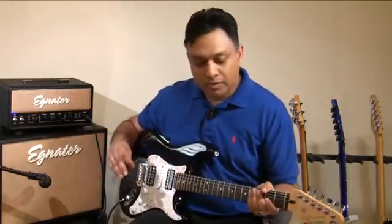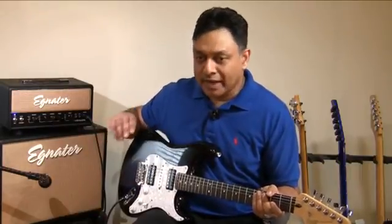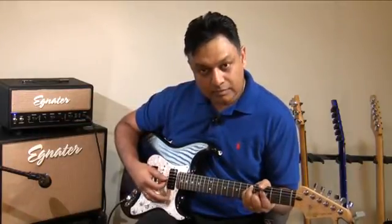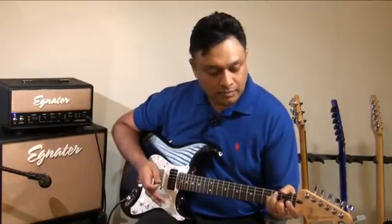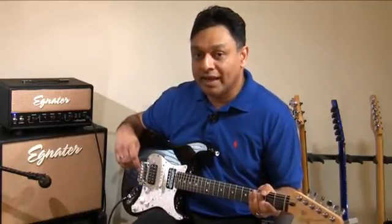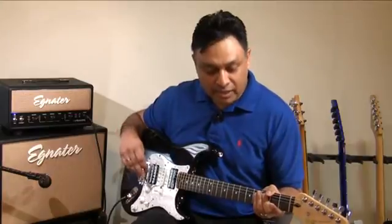Sounds nice and musical, but it's not distorting a whole heck of a lot just yet — it's getting there. See what happens when I crank up the gain just a little bit. What you saw there is the sound of the amp breaking up. You can hear a bit more of the treble as well, which is why we often need to roll off the highs to get a warmer sound.